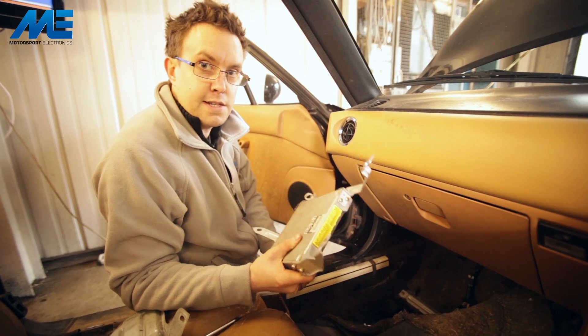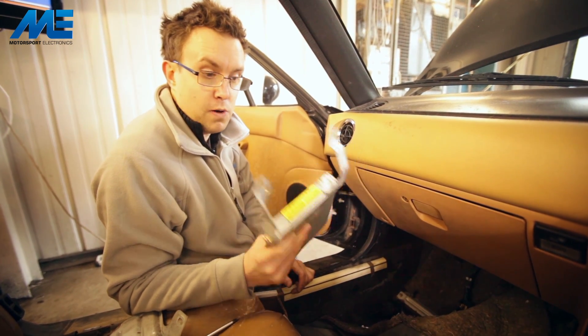Now we've got the ECU out, we're going to head to the office and install the new ME221 in its place.